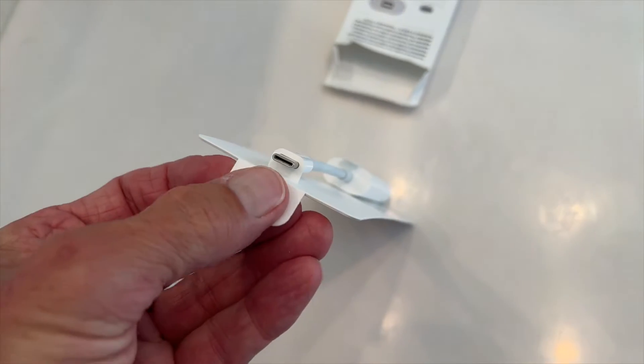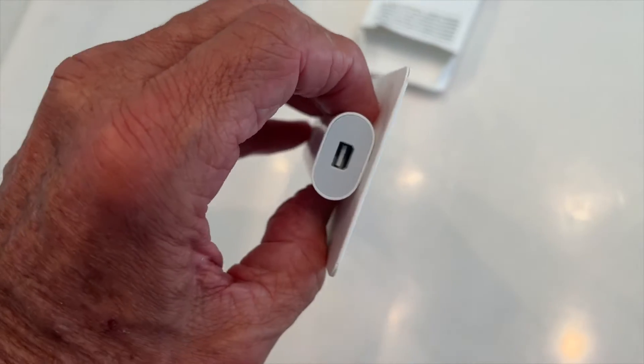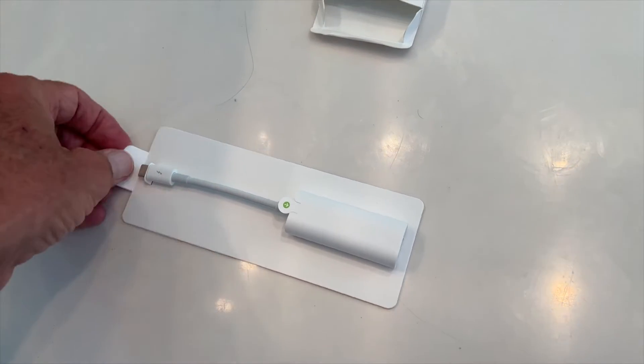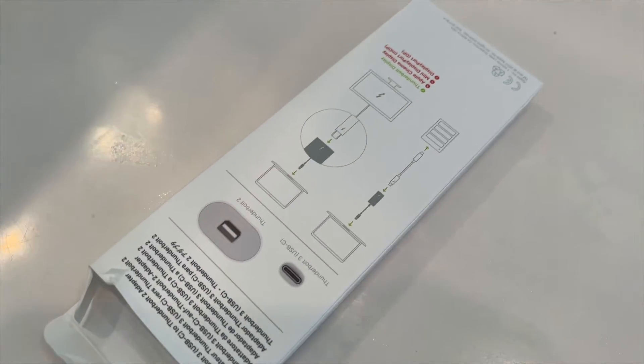So here we are. We've got a USB-C side and then we've got the Thunderbolt port side on this. You just plug it in there and plug that into your computer and hopefully this is going to solve our problem. Here's your directions if you need them.